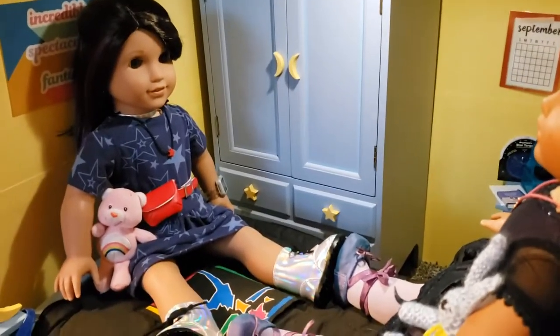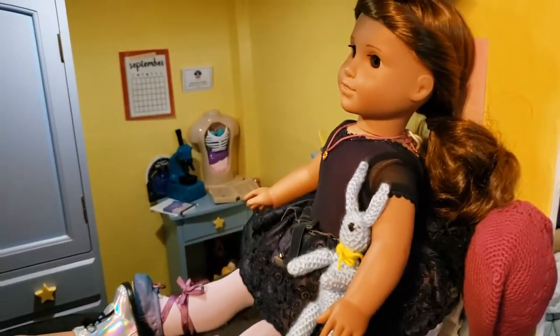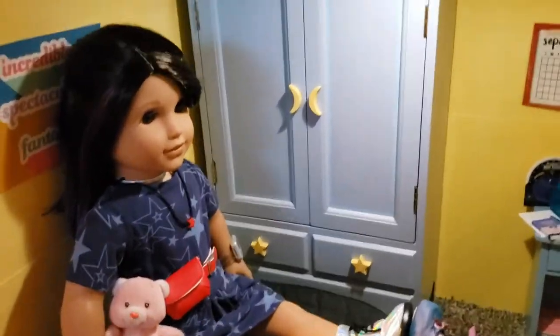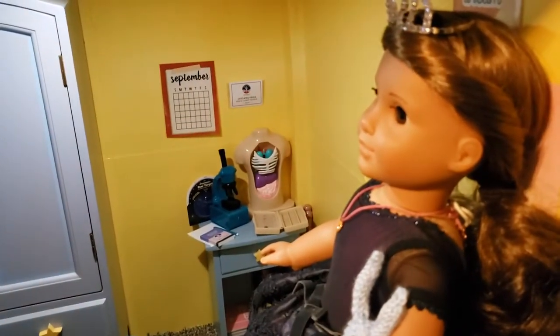Here's Luciana and Marisol back in their room. Luciana was my most recent doll — I actually just got her a little while ago. And Marisol is the second doll I ever got.